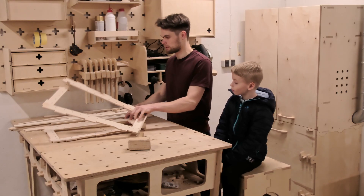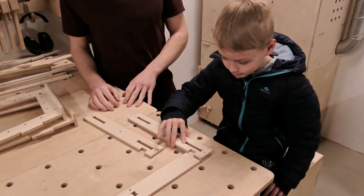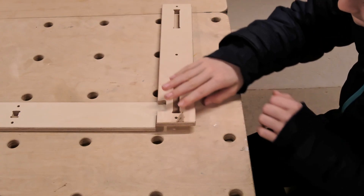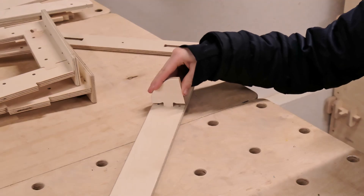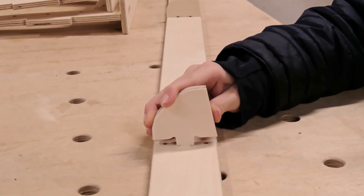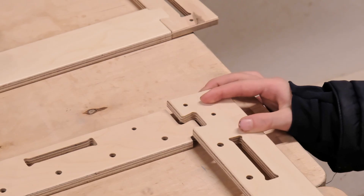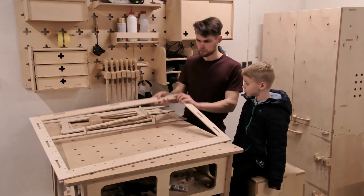Once we have the sides assembled we can start working on the base of the goals. It requires only joining two dovetail joints and adding smaller components that will be useful later in the build. After assembling the bottom, we quickly assemble the back frame to which we can attach the sides of the goal.